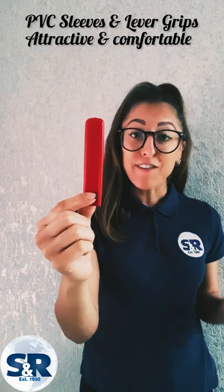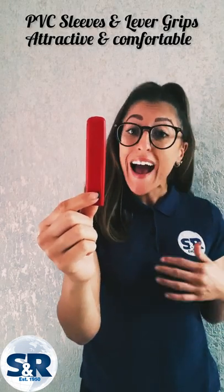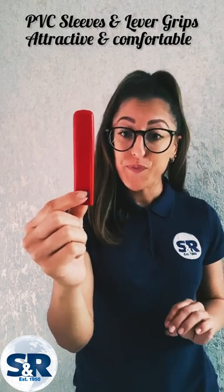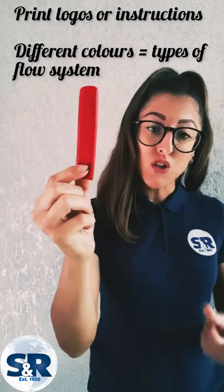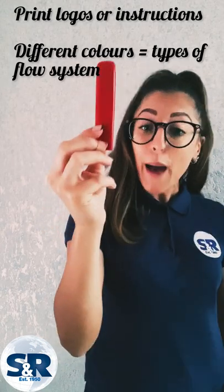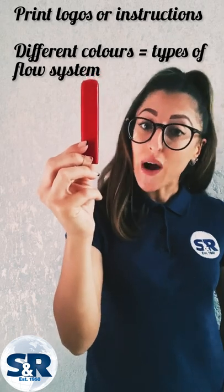Our flat sleeves valve handles, also known as PVC sleeves and lever grips, provide an attractive and comfortable way to finish ball valve handles. We can print company logos or instructions onto the flat sleeves, and the different colours can be used to indicate different types of flow system.